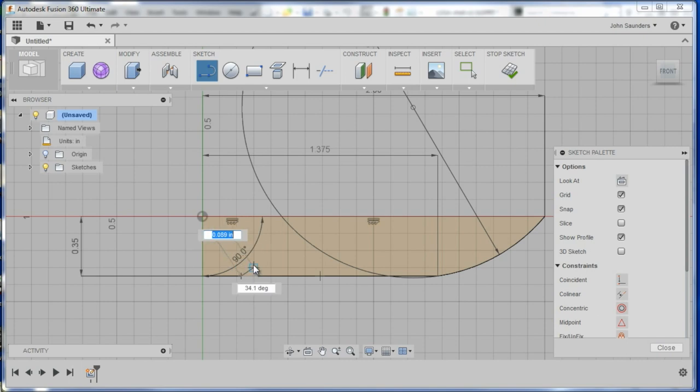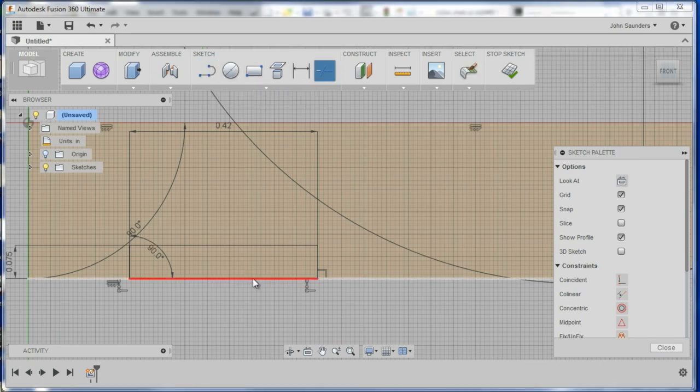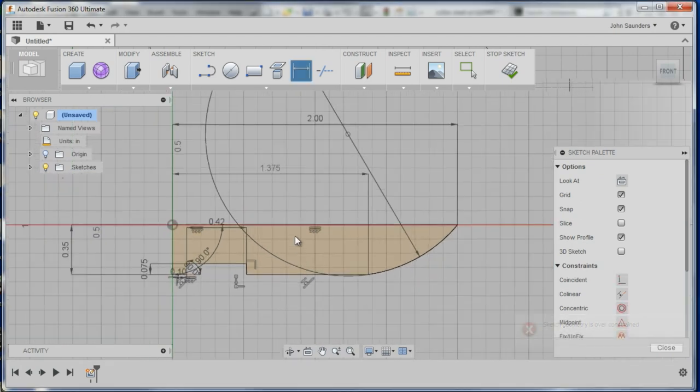Now sketch, come up 0.075, come over, come down, and then we will trim this and dimension it. I've got to figure out how to keep that line live.